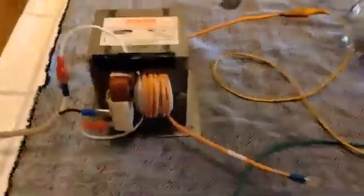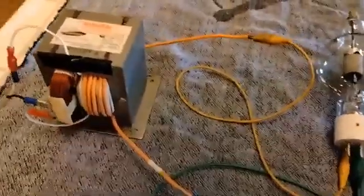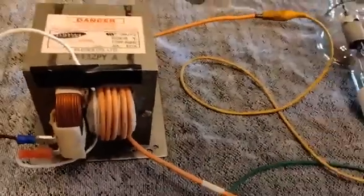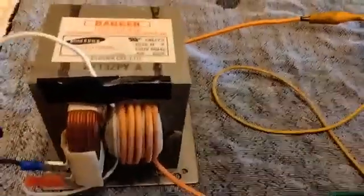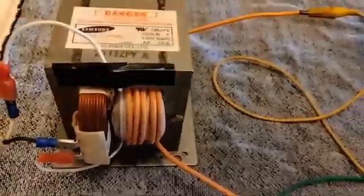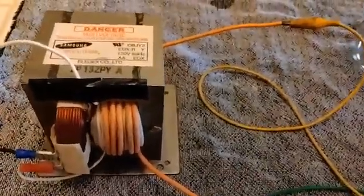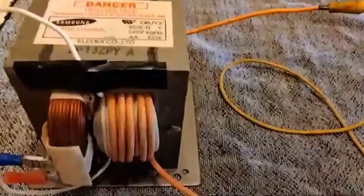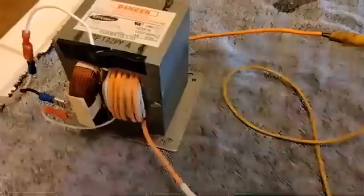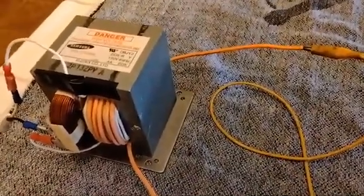For all the hundreds of other people on YouTube posting videos on how to use a microwave oven transformer — don't do what they're doing. All you're going to get is a super hot transformer using a lot of amps and burning up. I see others saying you've got to put a fan on them to keep them cool — that's not true. You have to extend the primary at least 40 turns for these to work properly. That is the correct way to rewind a microwave oven transformer.